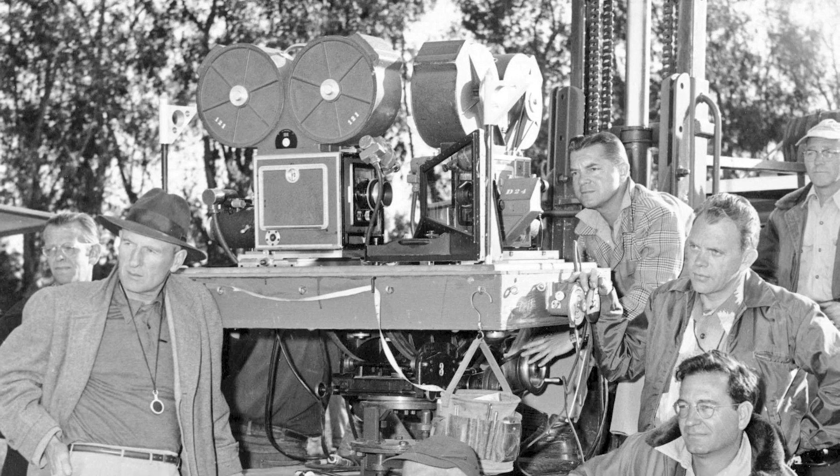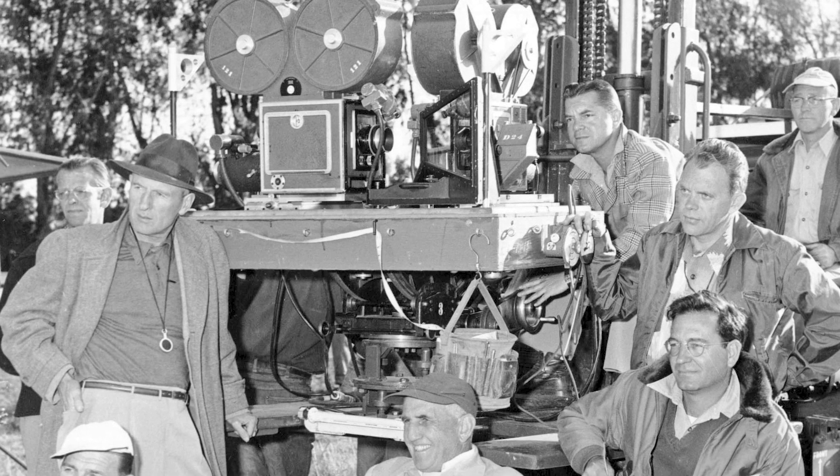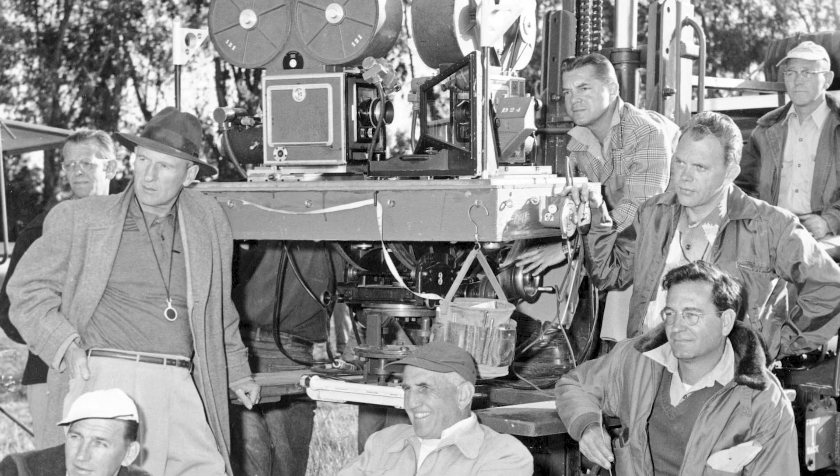One of the reasons for that was a test preview a few months before the wide release where it was shown out of synchronization, meaning that the left and right prints were off enough to cause eye strain and headaches. That happened more often than not and was a big reason why 3D movies died so quickly, as it destroyed all of the stereo cinematography values they had put into Money From Home.